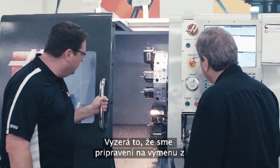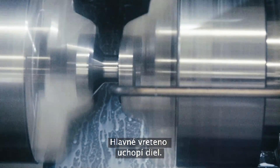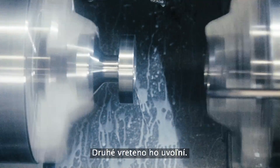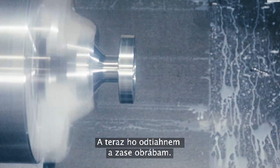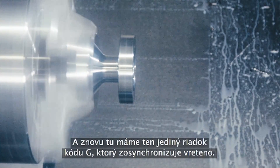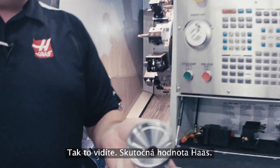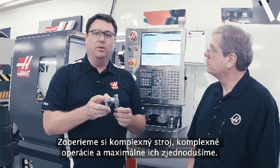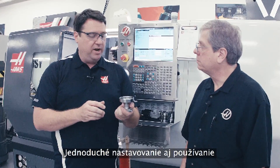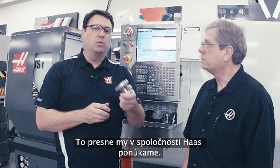So it looks like we're now ready to exchange from the second spindle to the main spindle. The main spindle will clamp on the part, the second spindle will unclamp, and now I pull out of the way and I'm back in machining. Yes, that's simple and straightforward. And again, it's that single line of G-code that gets the spindles synchronized. So there you have it — real Haas value. Taking complex machines, complex operations, and making them simple. Simple to set up, simple to operate. High performance machines that really help increase your productivity. That's what we're all about here at Haas.